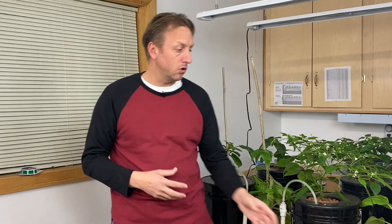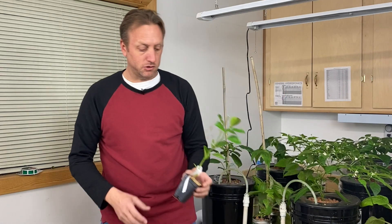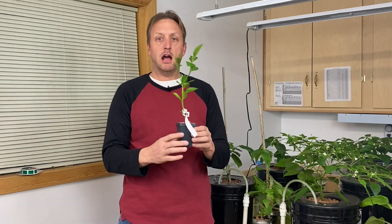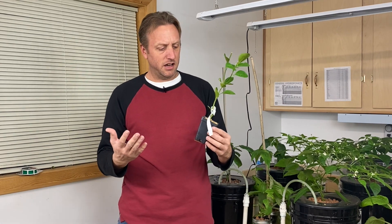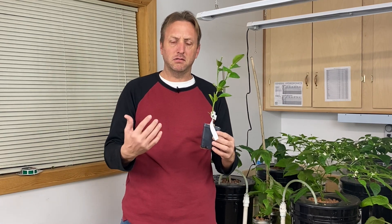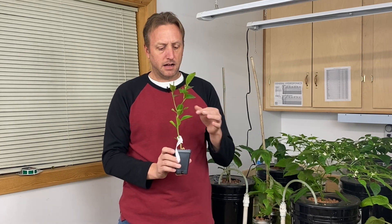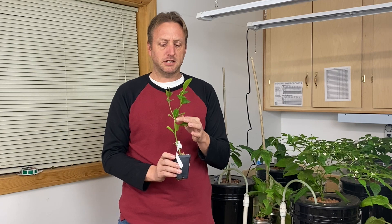I was able to go to homedepot.com and order a calamansi plant. I was a little skeptical when I first ordered this because I thought a plant coming in the mail would be interesting, but I got it and it's actually in pretty good shape. There's a little bug damage here, but that's because it sat on my counter for a while before I could get it to the hydroponic system.